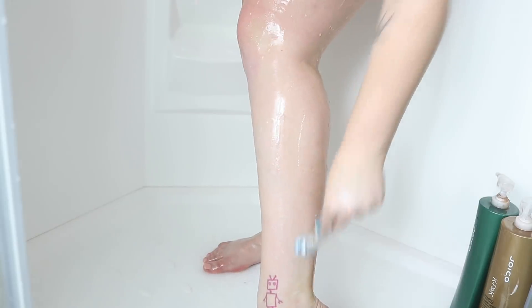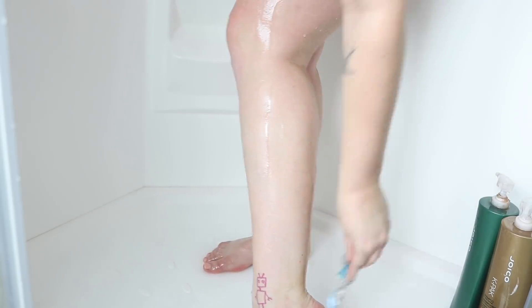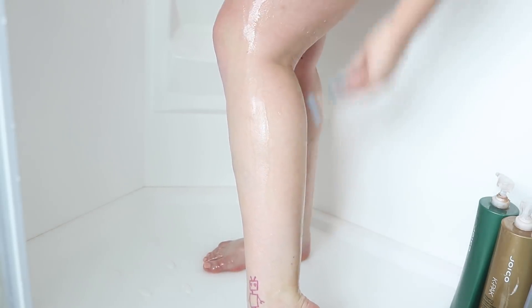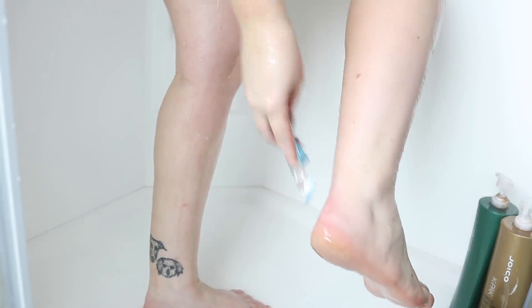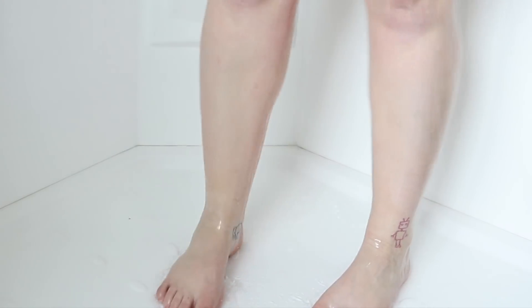My first step: if you're wanting to shave or wax, try to do it at least 24 hours before you tan. This will let your skin settle and won't show up those funny dots on your legs that you sometimes get after shaving, which the tan can sink into and make it look less even. If you desperately need to shave the morning of your tan, finish your shower with a blast of cold water to try and shut those pores as much as possible.